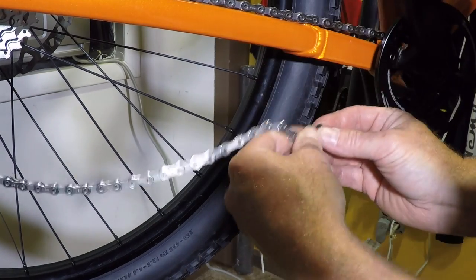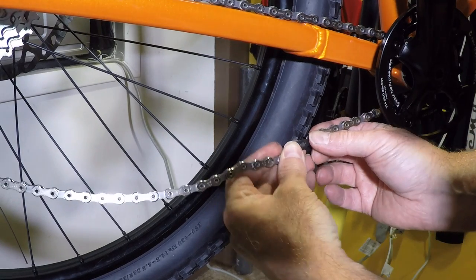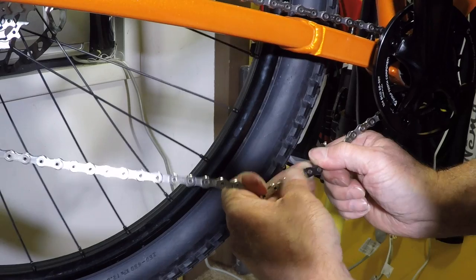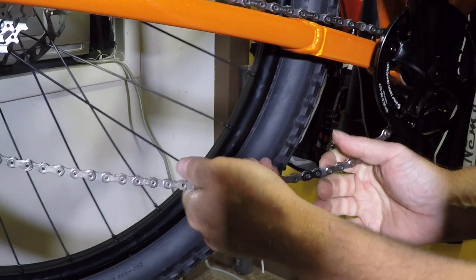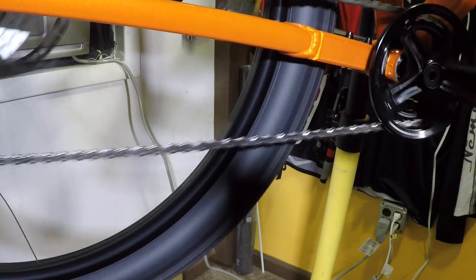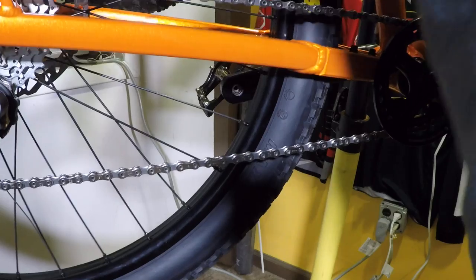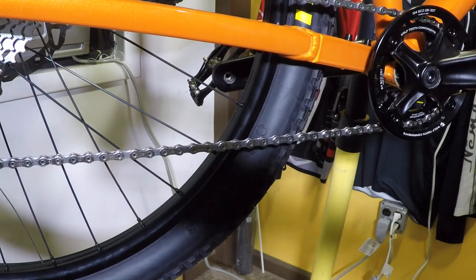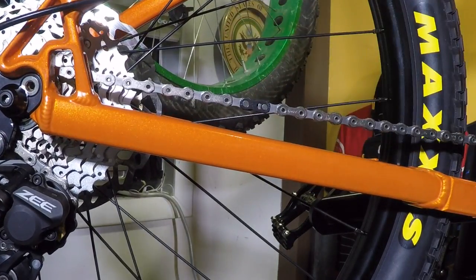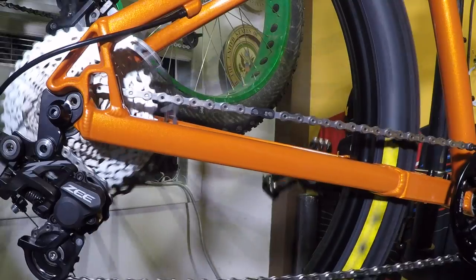One for each side. Here's my master link — I'll place it like this, and they go together like this. You kind of have to give them a pull to lock them on. One way to do that is to hold the tire and pedal it forward. My master link was positioned on top — I held the back tire, pedaled forward, and it locked in.